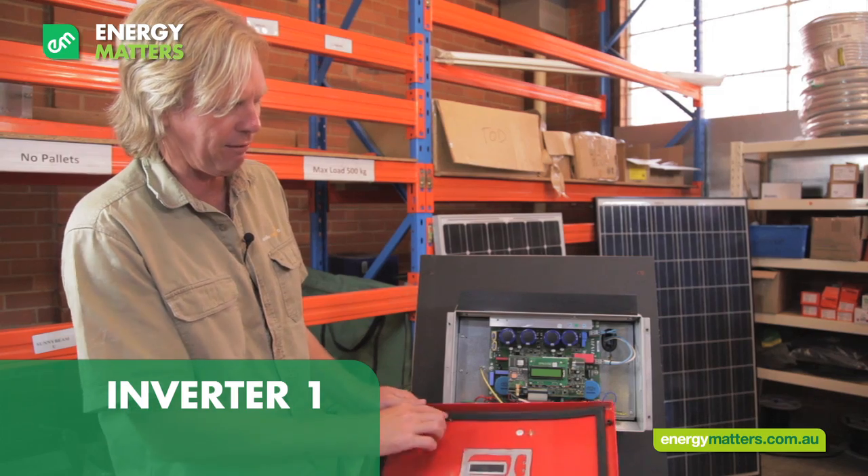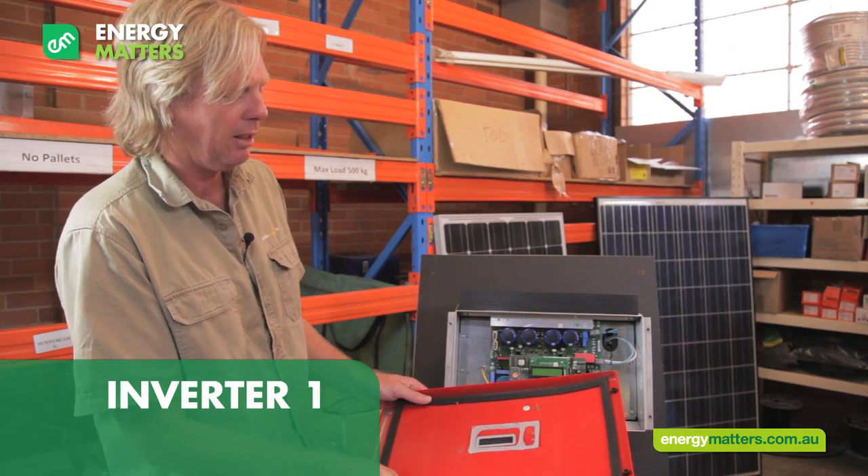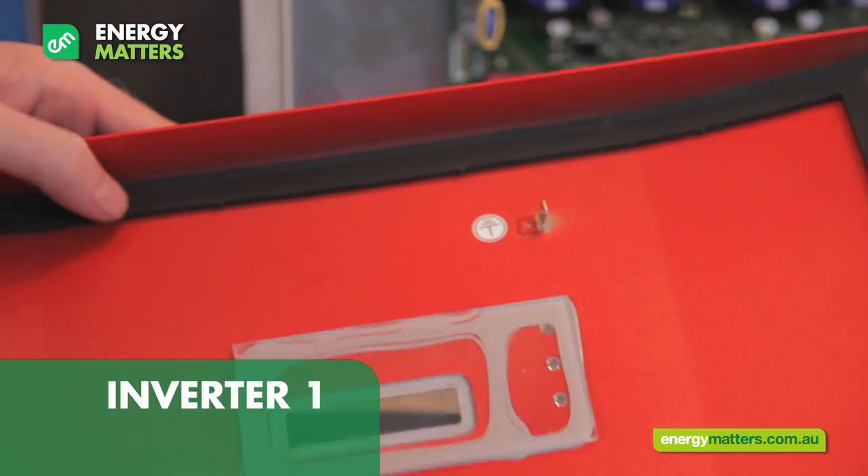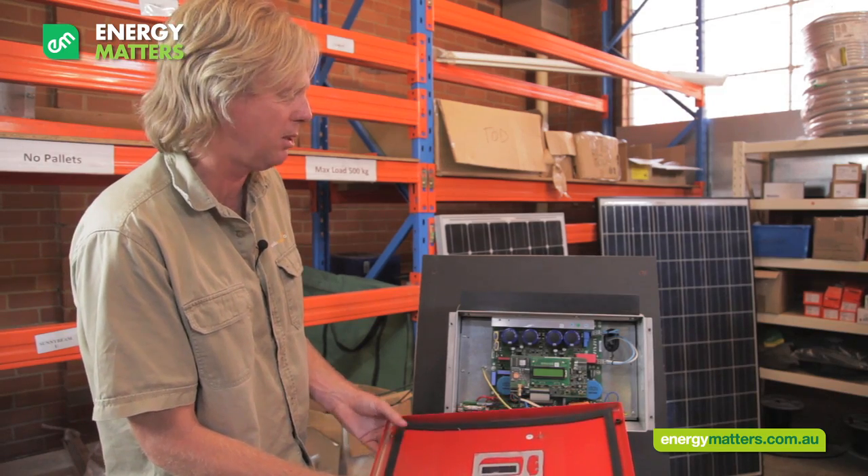We've got a really good knife-edge seal here, which means that the IP65 rating could definitely be believed as per the manufacturer's specs.